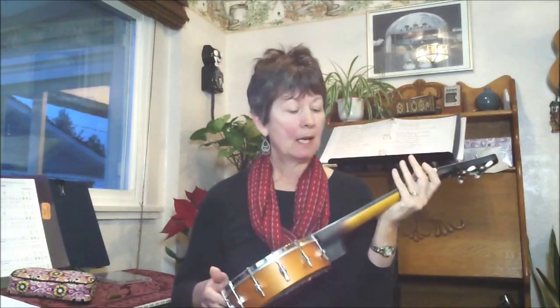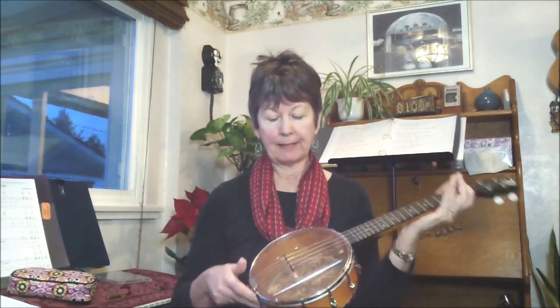Hi y'all, this is my new Luna Soprano with Concert Scale Neck. Got it on eBay, new. Just got it yesterday and my husband set the bridge up for me and intonated it as best he could. He says the A string is kind of crappy, so it's hard to keep in tune right now, but I'll give you a little sample.